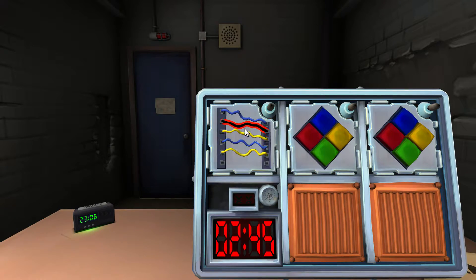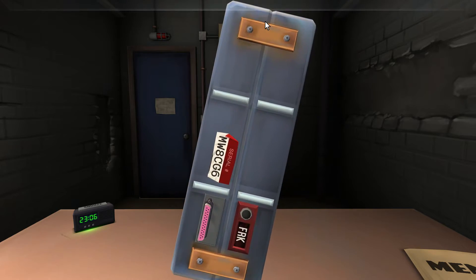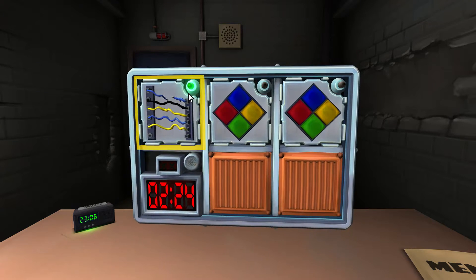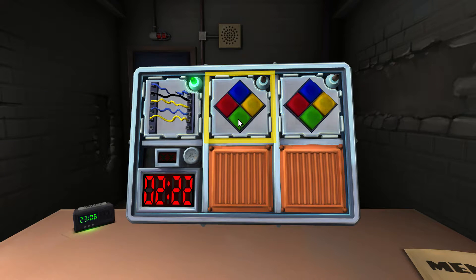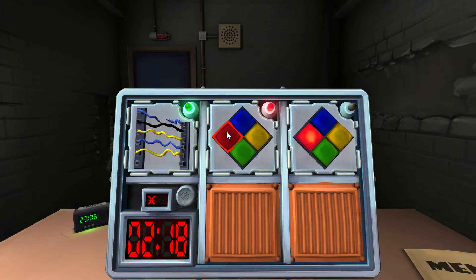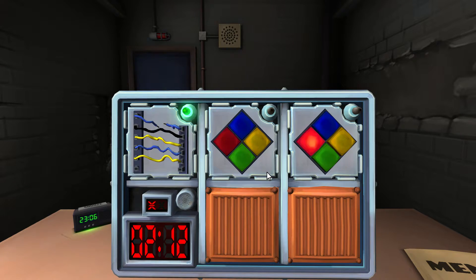Five wires — cut the first wire. There are two Simon Says things. What color are they blinking? The first one is blinking blue. Does the serial number contain a vowel? No. So it's blue — click on red. No wait — it's blinking, I'm sorry! Click on blue, click on blue!